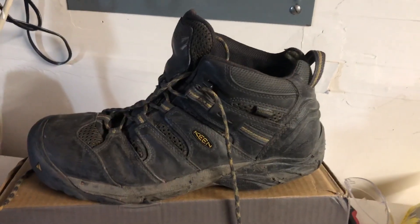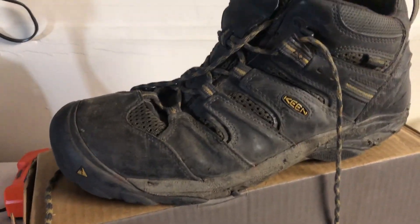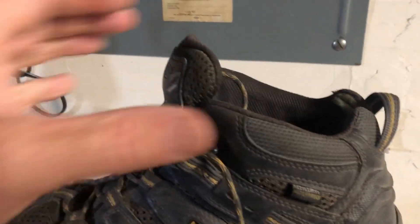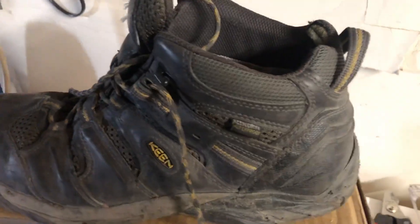Some of the things I liked about this boot is they were comfortable right out of the box — nice and comfy, very short break-in period. I also liked the mid-height side, so I had some good support on the ankle, but they weren't too tall, so they were easy to get on and off.